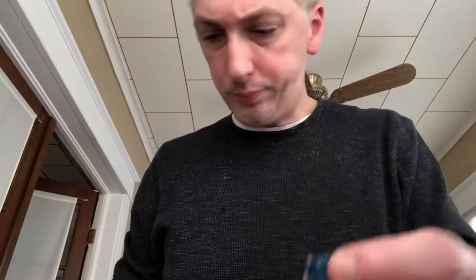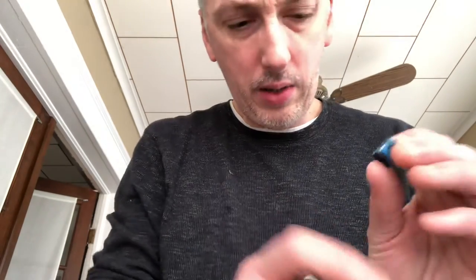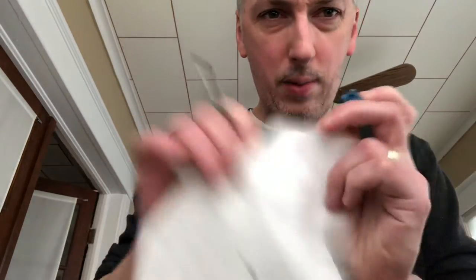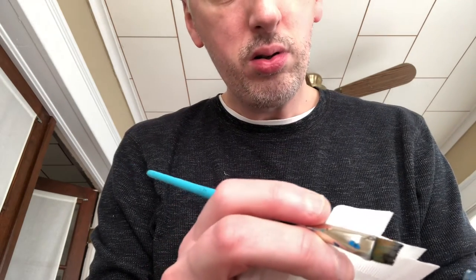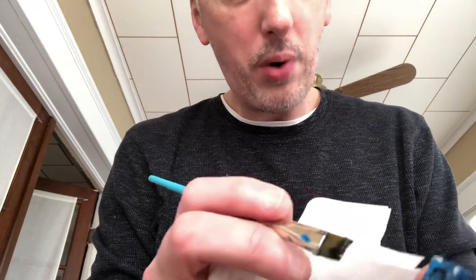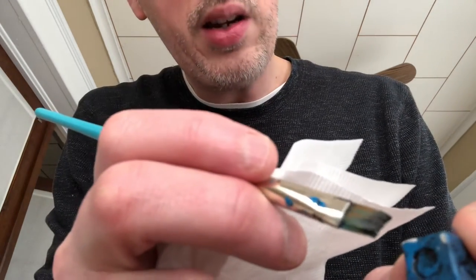I'm gonna get a wet brush with a little bit of the Mars black — just a tiny bit of wet Mars black. You need to have a tissue or paper napkin. I'm just going to brush over just the white parts — let me get on camera here — and I'm just gonna go like here.